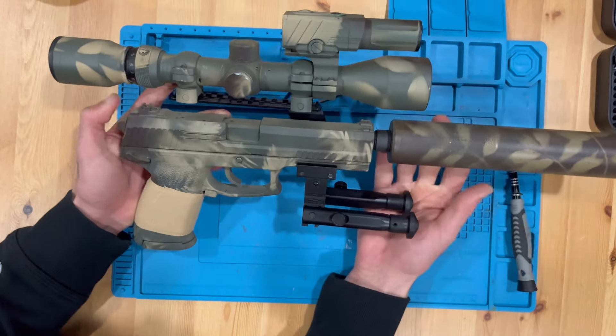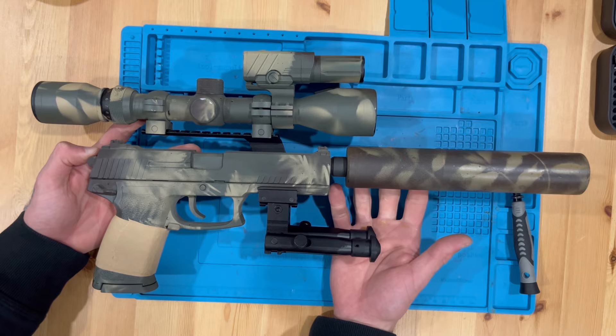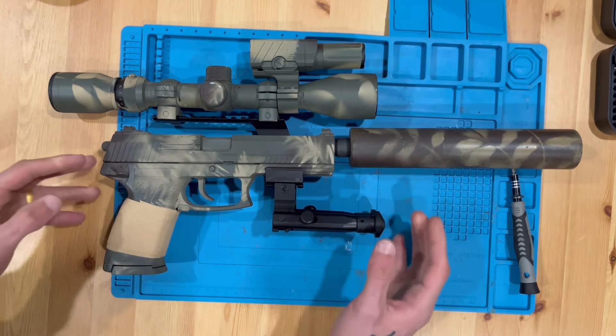And there it is — the most ridiculous airsoft replica you will see today. Thanks for watching, stay tuned for potential gameplay!